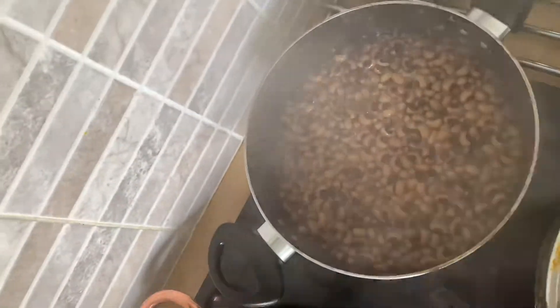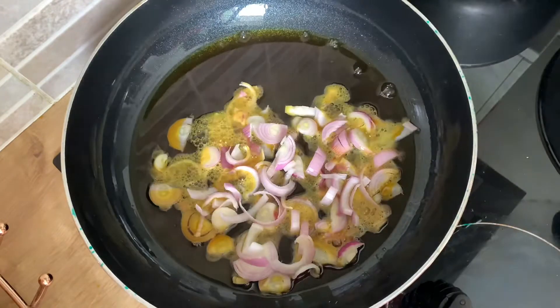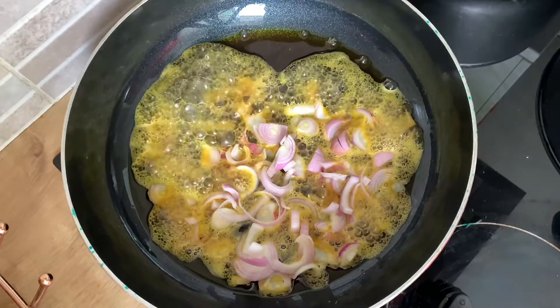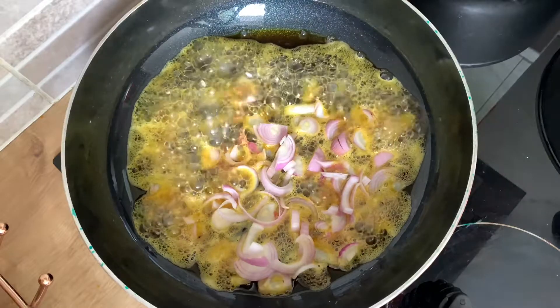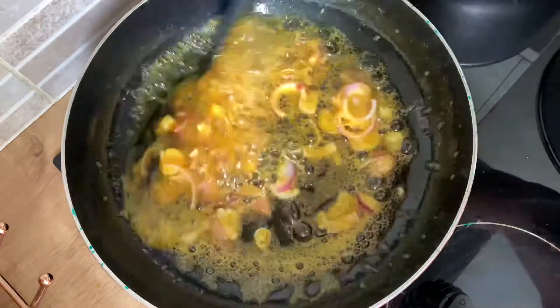I think the palm oil is ready, so put in the shallots — they go first. You can use onions as well, I just like the flavor from the shallots. As you can see on the side, the beans is cooking and looking good. Let's just continue with this sauce.